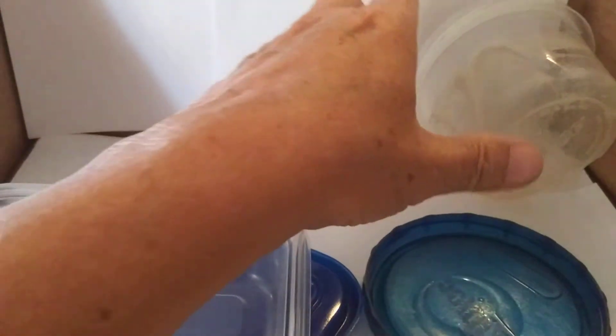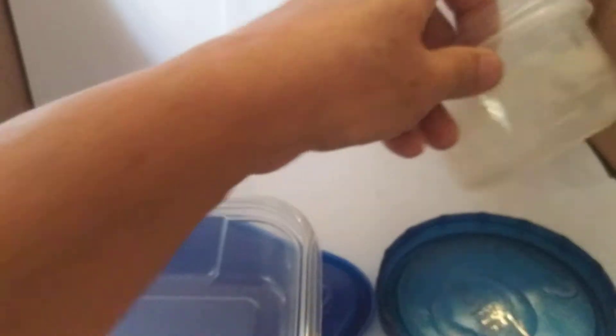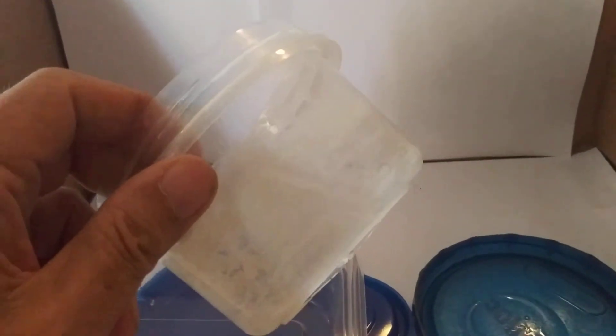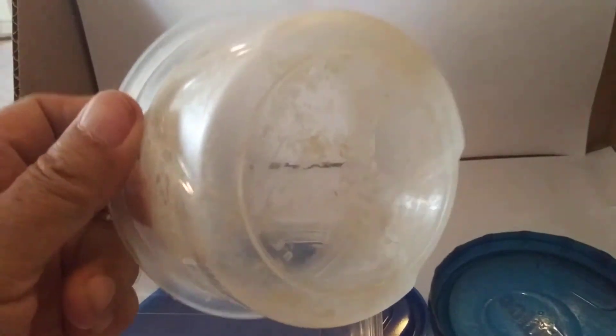Never heat food in the microwave in a plastic container. I don't care if it says microwavable.